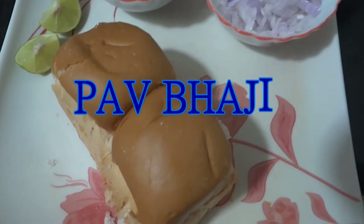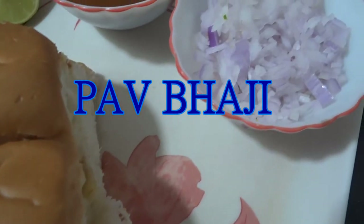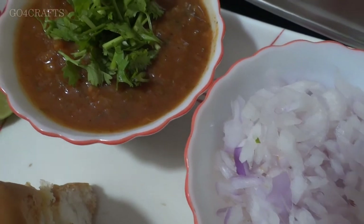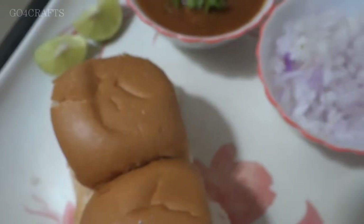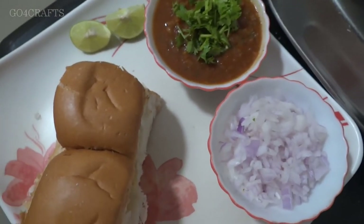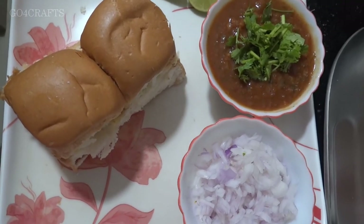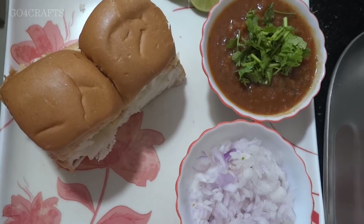Hi all, once again welcome back to our channel. Today in this video I'm going to show you a delicious recipe — pav bhaji, which is basically a North Indian dish. As you can see, we can serve the pav and bhaji separately. It's a very delicious dish with many vegetables. Before we get into the video, please subscribe and press the bell button for future notifications.